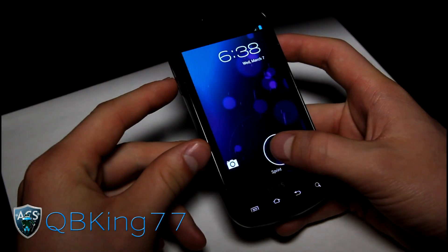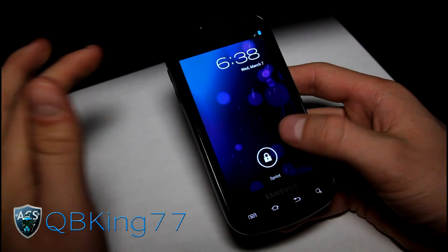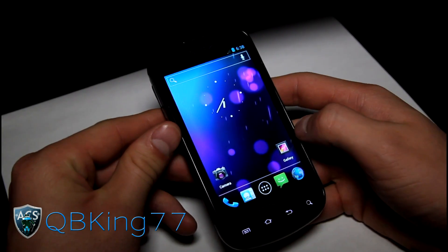As you can see right away, you've got your Ice Cream Sandwich lock screen, where you can swipe down the notification bar while you're locked if you want to quickly go to a message, a missed call, or an email.